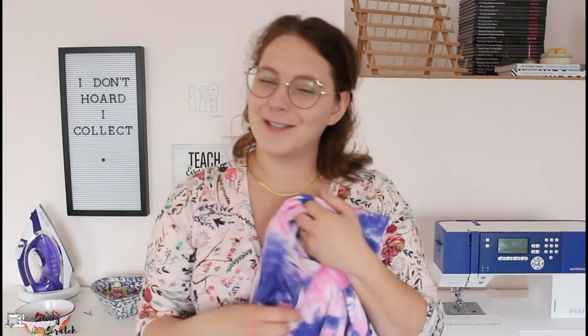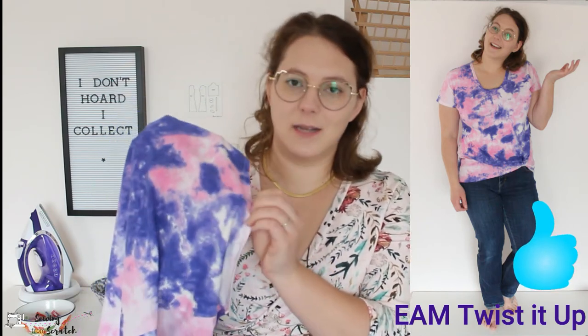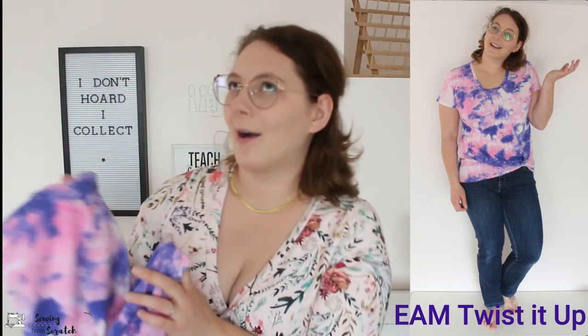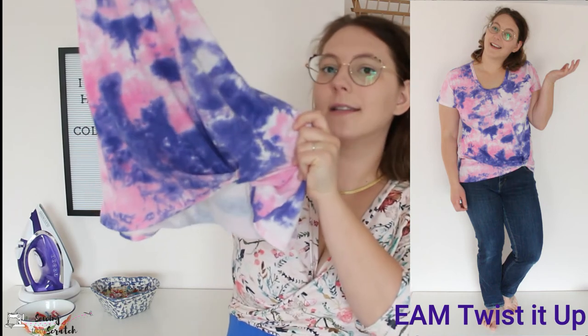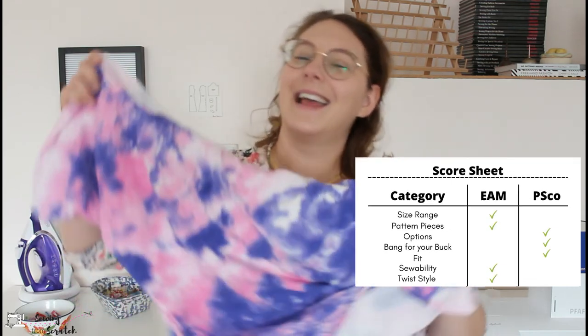I prefer the Ellie and Mac twist look — the way it tucks up is nice — but you can see it's already flipping on me here. That's because there's only a half-inch hem on the bottom and I do not like that. Even using a cover stitch machine with steam and everything, it still wants to flip up. It's not super bad but it is noticeable. I need to figure out how to adjust this to make a deeper hem and alter the twist shapes.